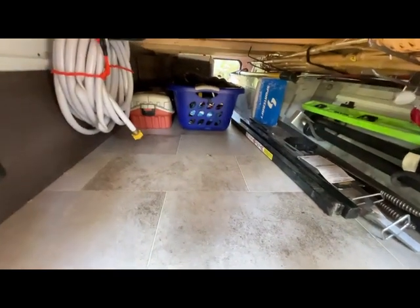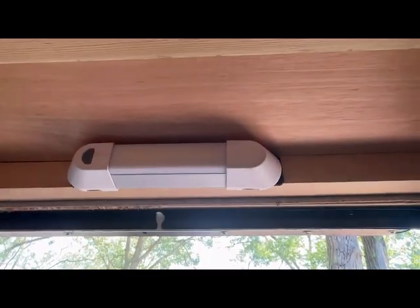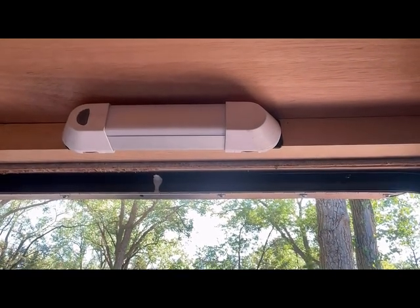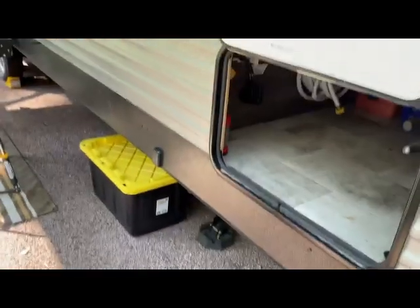I put a light on here on both sides. They're hung up by a magnetic bar that I screwed in, and it stays in here during travel. It's pretty bright and helps out a lot. That's the pass-through on that side, and here's the pass-through on the opposite side.